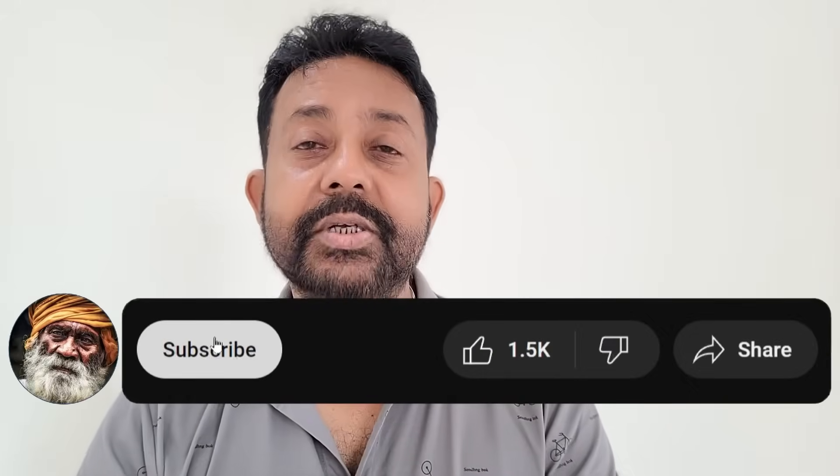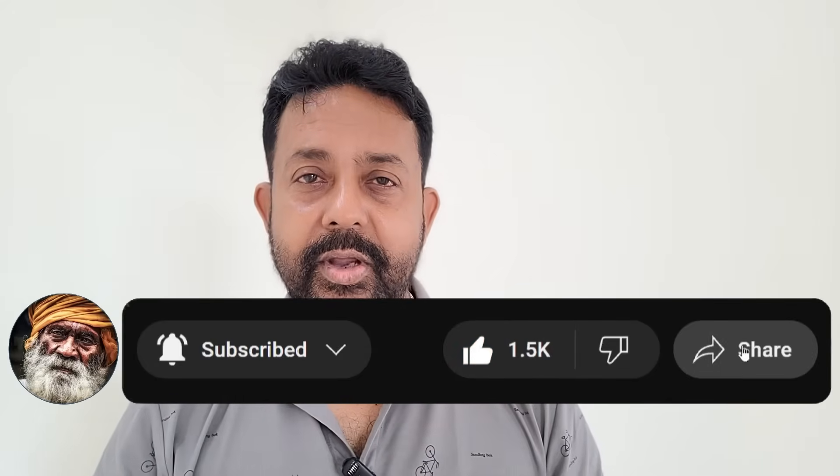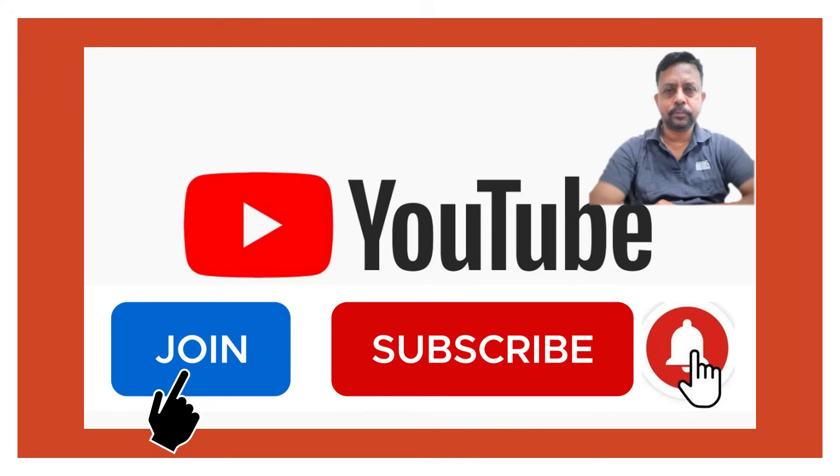Make sure that you subscribe to my channel so that you do not miss the critical points of jacket installation from a surveyor's point of view and from a project manager's point of view.